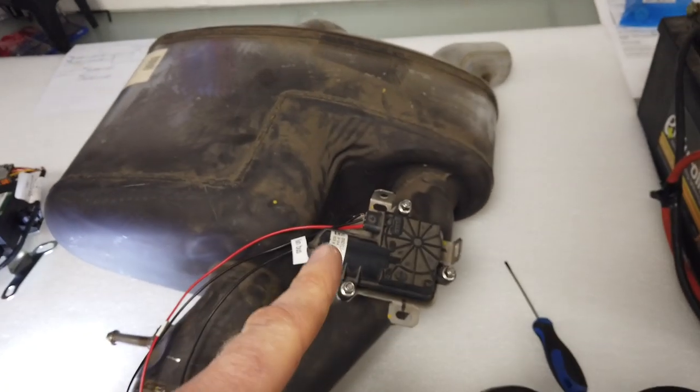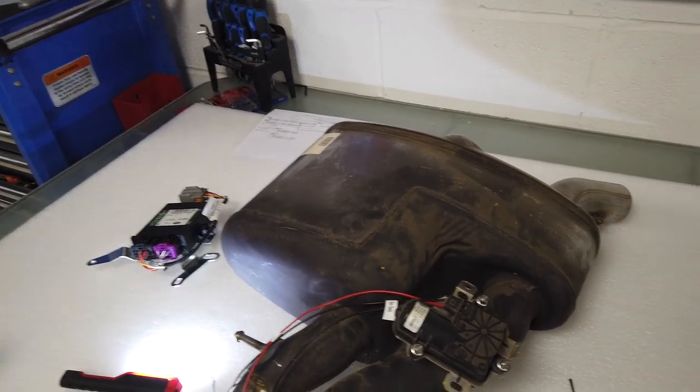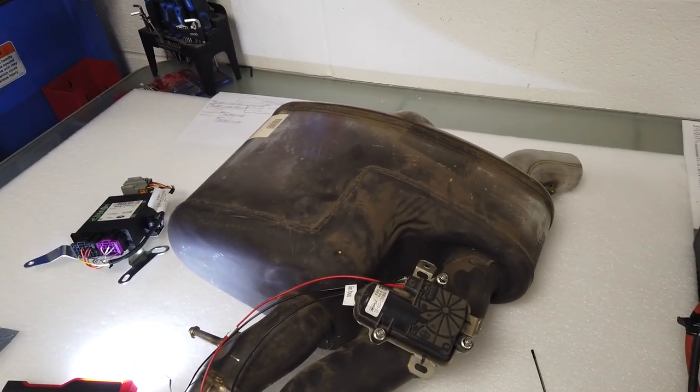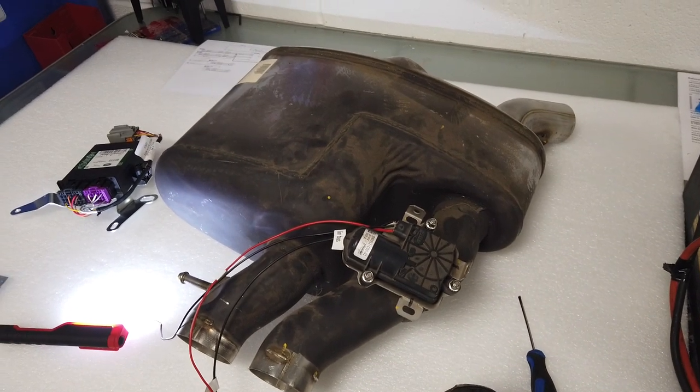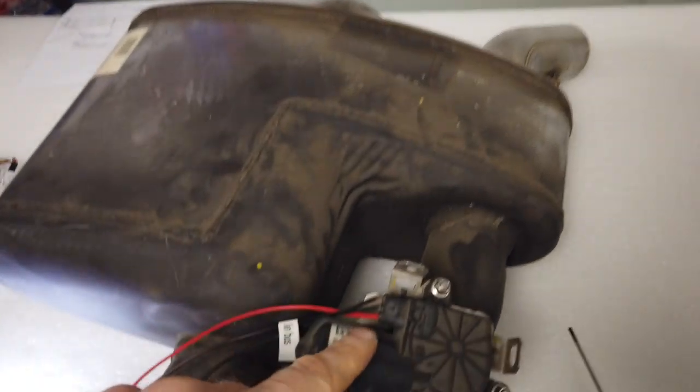But then we did a bit of reading and we tried connecting it to the battery - and it's not a simple switch. It uses something called LIN bus. You can read up about it because we're going to have to. L-I-N bus, which is a single wire communication.